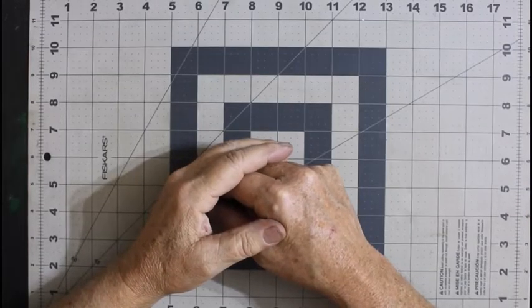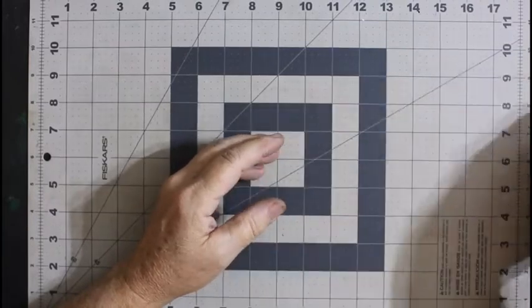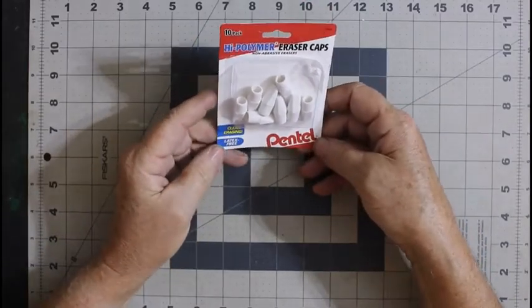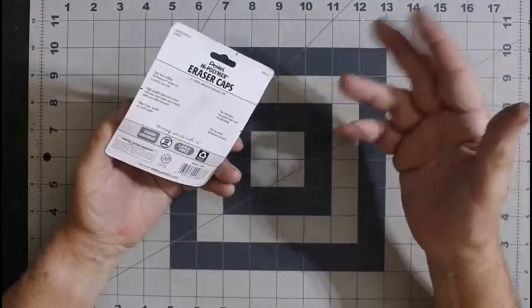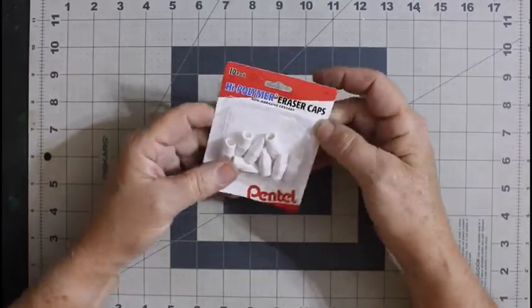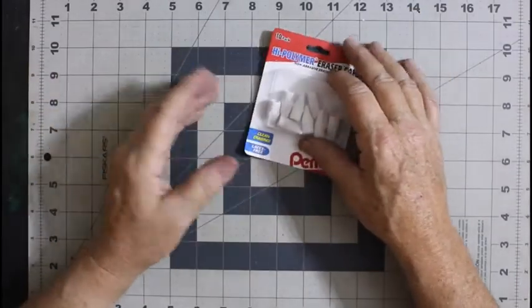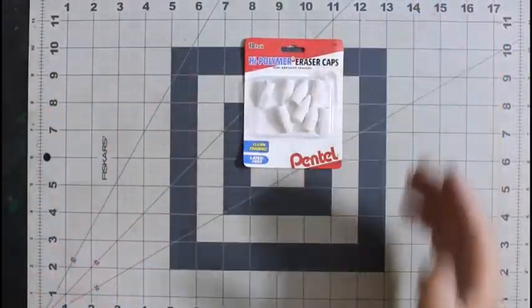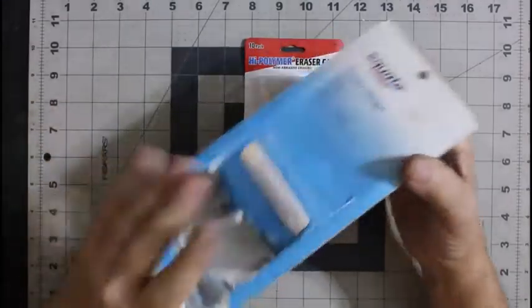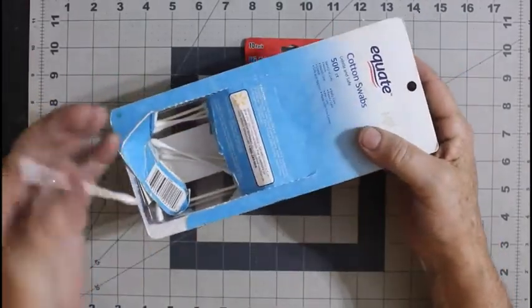The first thing I would recommend getting is some high polymer eraser caps — latex free. You can pick these up anywhere: Walmart, Target, Walgreens, any big box store, any stationery store, anywhere that sells office supplies or school supplies. The next thing you might want to pick up is some cotton swabs — I'll show you why a little bit later, but these come in handy for all kinds of things.